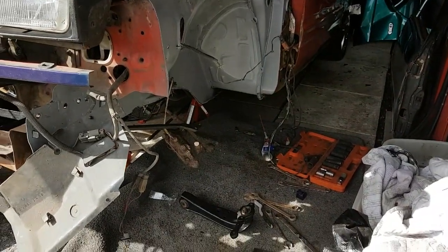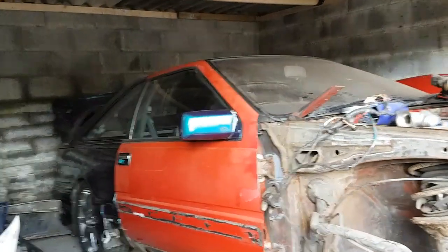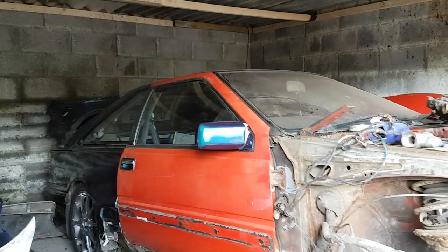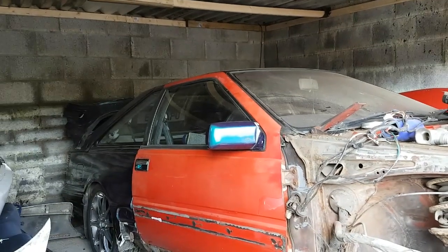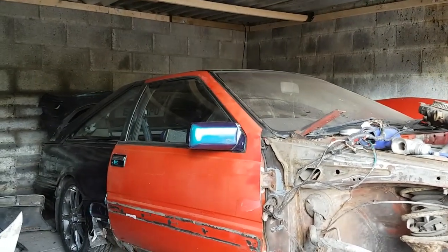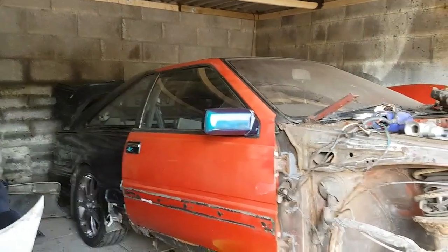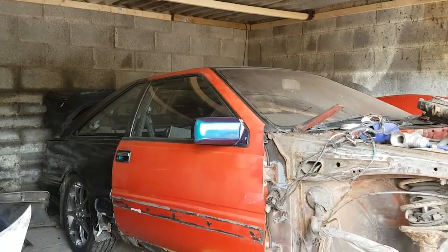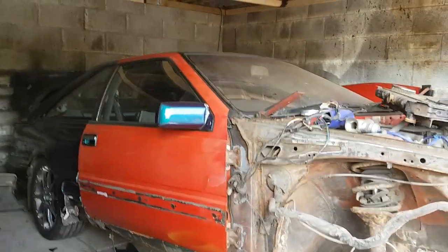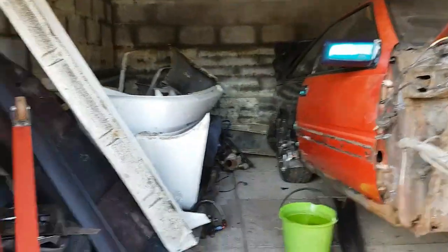That door is on - the pins went in fine. Both the original hinges were no good, so the hinges I used were actually from the new door on the other side. I'm using two sets of passenger side hinges on this car now. The driver's door hinges always wear quicker, so if you want to replace your door hinges, try and get them off the passenger side - that's probably a good tip.